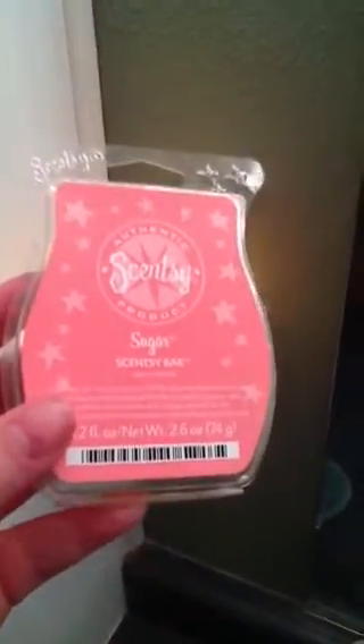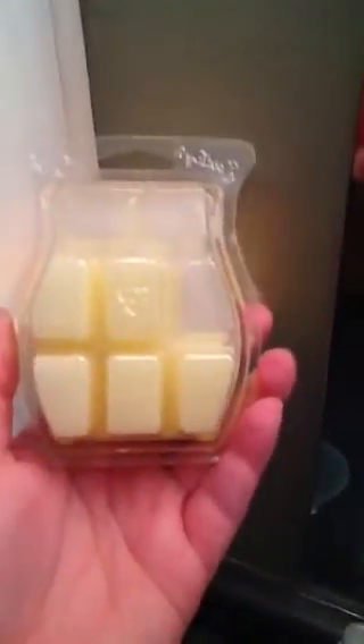Hi everybody, I just want to make a really short small video. This is what I'm melting in the bathroom — I am melting sugar. It's lemon drops and cotton candy. It's a simple description and that's just what it is.